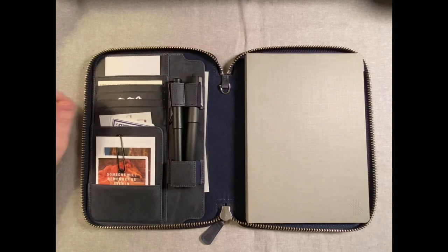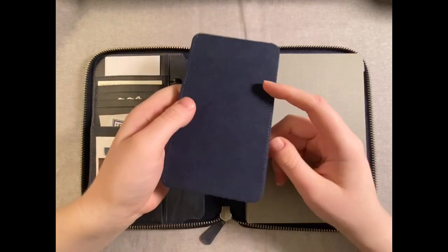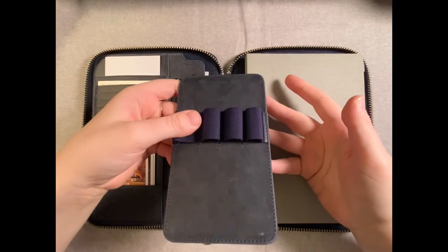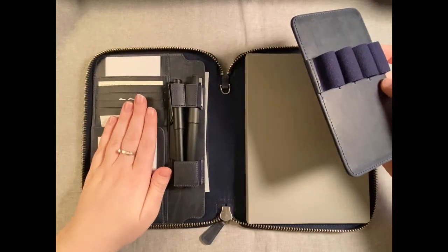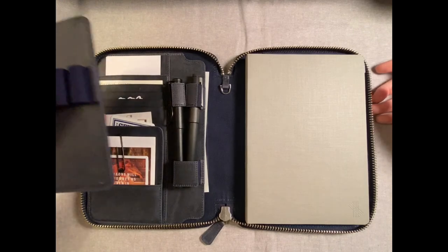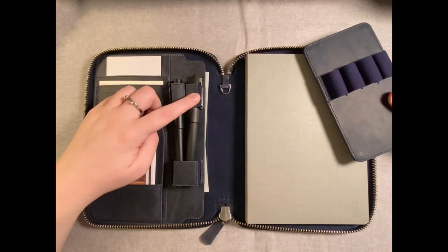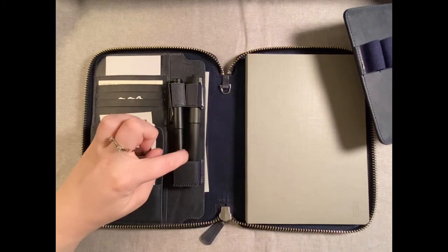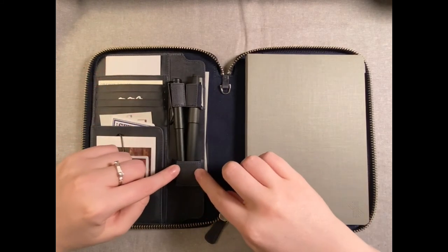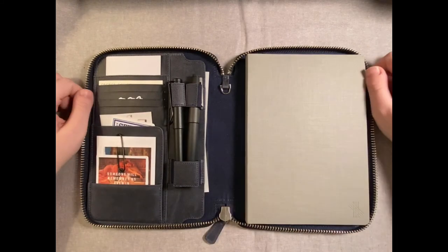Normally this folio comes with a pen case insert that goes right in here and can hold four pens. It's got some blue elastic and blue felt material on the inside, with leather on the front. I'm just not going to use it because I don't want my pens crushed in here and also denting the front of my cover. I plan to use this mostly for traveling and I just don't carry four pens — I carry two. The leather elastic over here keeps them from touching the notebook, and even when this is closed they don't really touch.